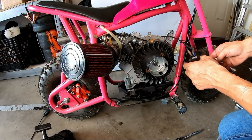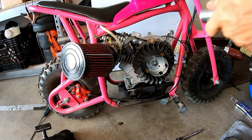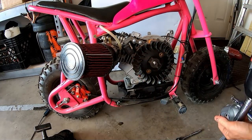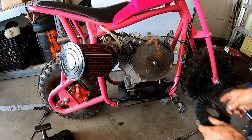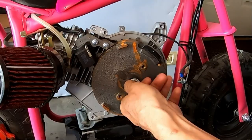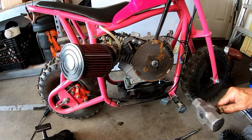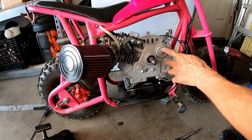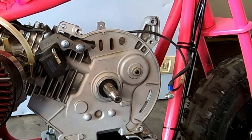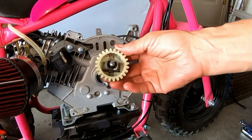Let's pop this flywheel off real quick and just pop it out from the other side - take a couple seconds. Pop this flywheel off. Put the bolt back on so I don't mess up the threads when I hit it. All you gotta do now is knock it out right there. There it is - the governor wheel popped off.